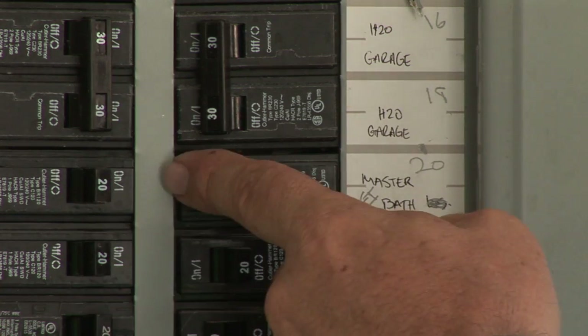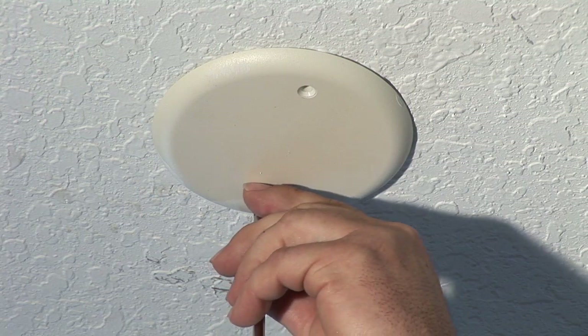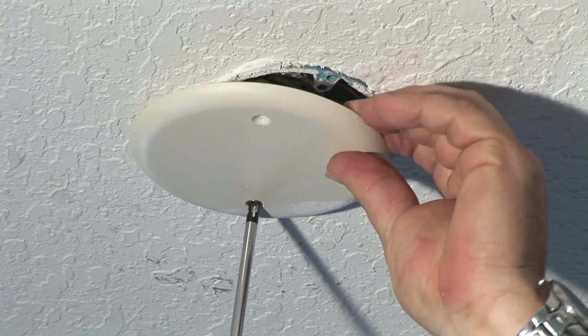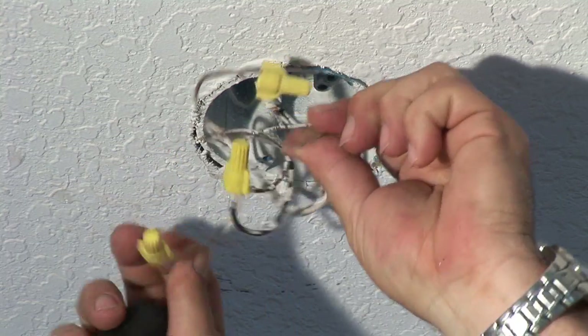First thing you want to do is make sure that the power is turned off. A lot of homes have a blank cover on here, and newer homes are pre-wired for ceiling fans. In the case of this one, this has a pre-approved ceiling fan box up in here. Got to make sure that it's the right box, and basically it has, in this case, two wires coming down.